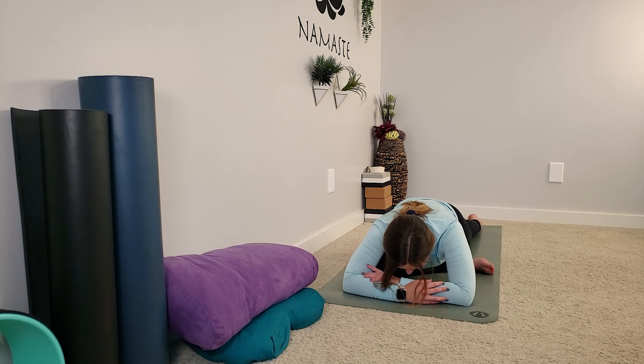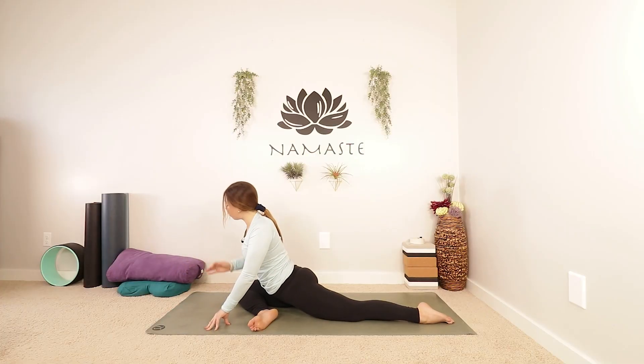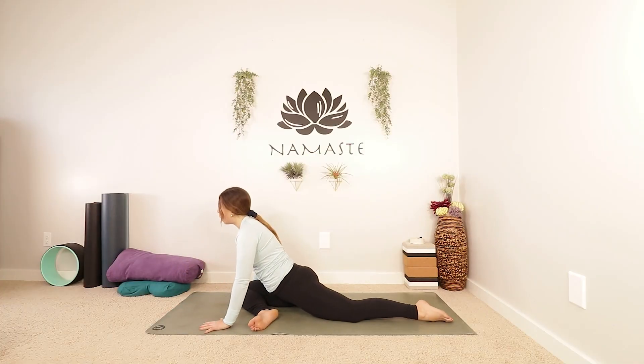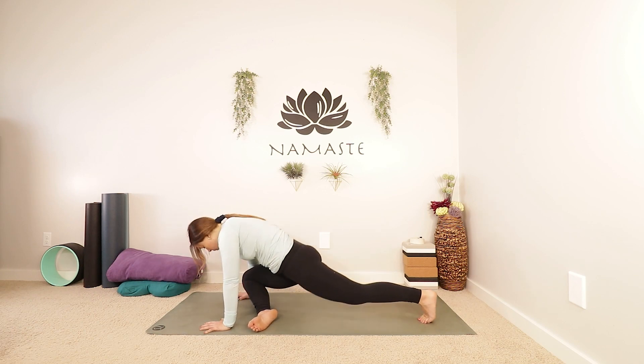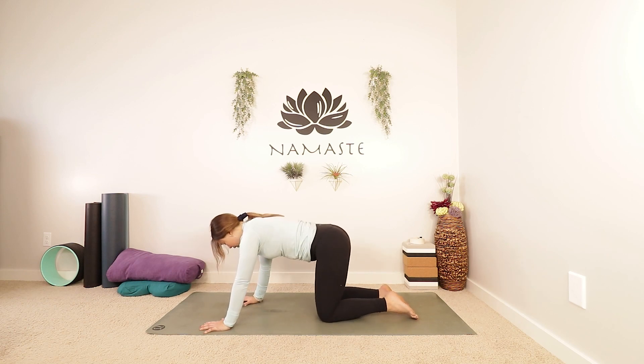Just soften everything. This is a nice deep hip opener, so we're not going to stay too long today — just another breath or two. Then take an inhale and slowly start to lift your chest, push into your fingertips. We're going to tuck our back toes and make our way back into tabletop as gracefully as we can. Rock your hips a little bit side to side, shake it out.